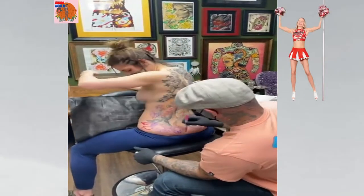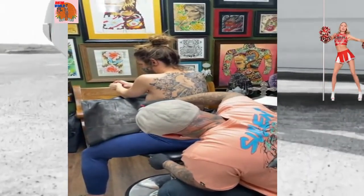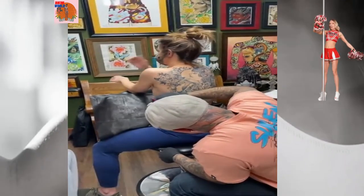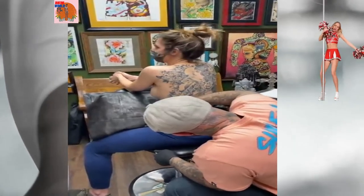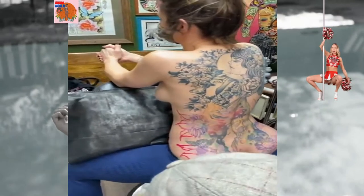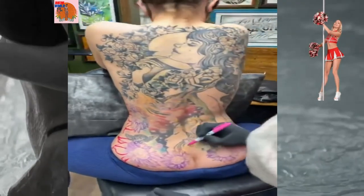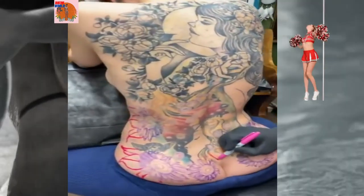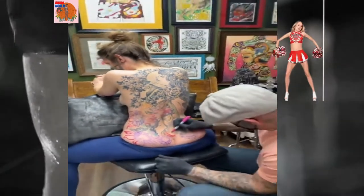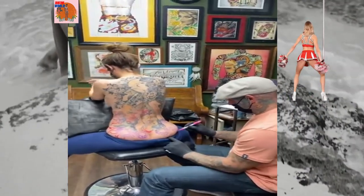Is this your first tattoo ever? The little angel was her first, yeah — on her foot. He's going to draw on these leaves and we'll check back in with you guys, maybe even go live if she's feeling comfortable later on. Happy Saturday, y'all!